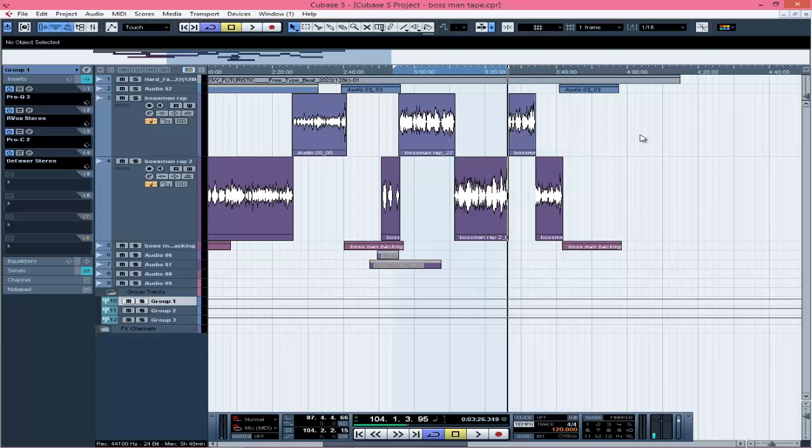Yo, what's up? This is your boy King Sirius, straight from Busy Home Beats. In today's video, I'm just going to show you how to mix your rap vocals to sound properly and fit perfectly together with the beat.